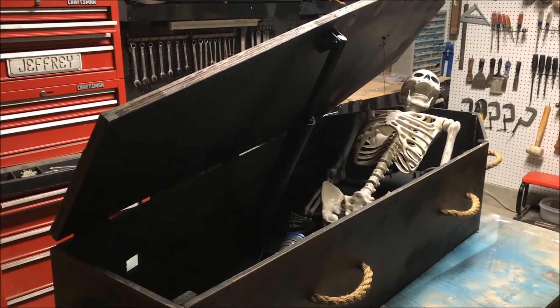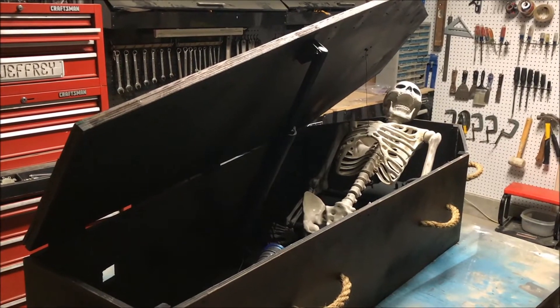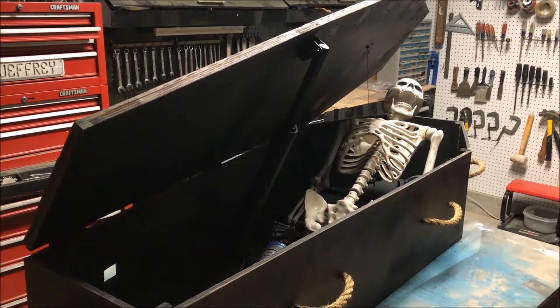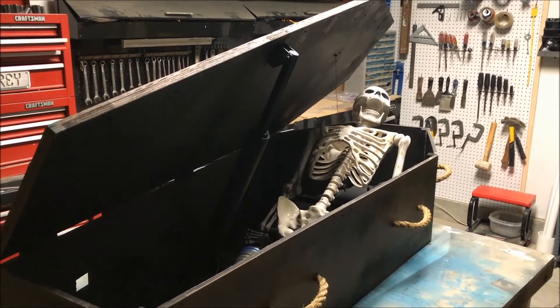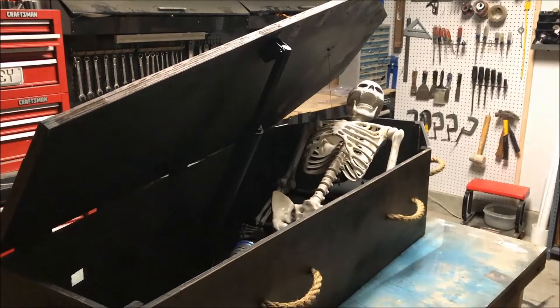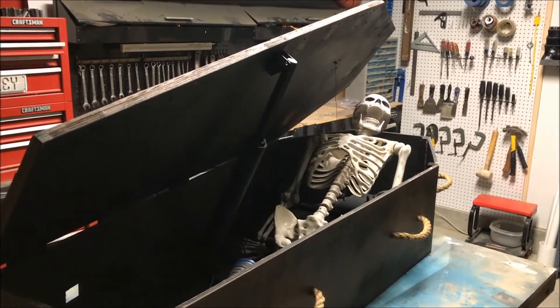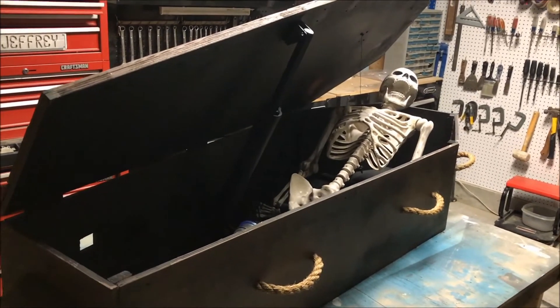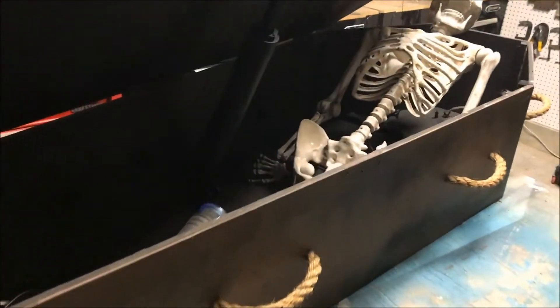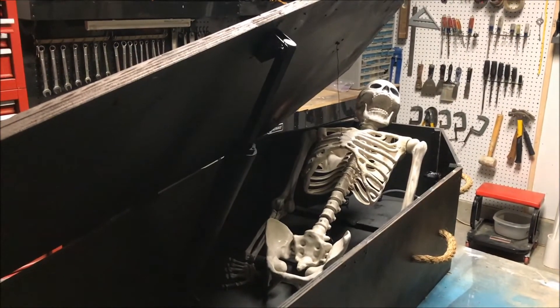I had a Peekaboo Junior left over from a prop I made last year, so I figured I'd try to use that for this prop. What I wanted to do was replace the pneumatic cylinder with what you see here — it's a linear actuator, a high-speed linear actuator from Fright Props. Let's take a peek inside.